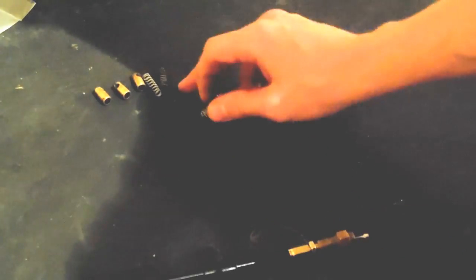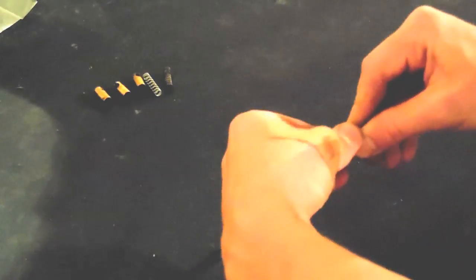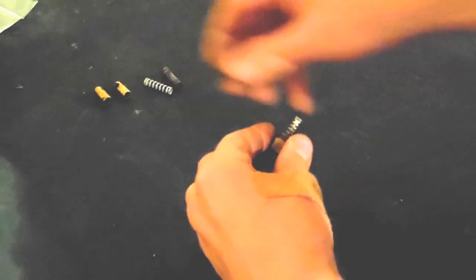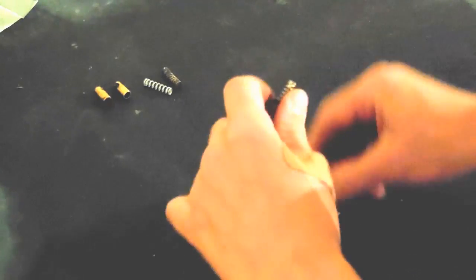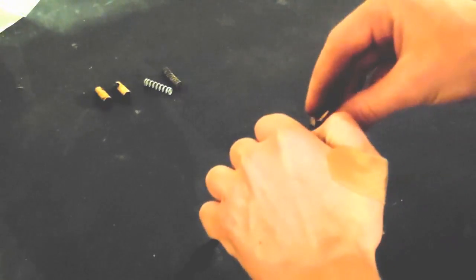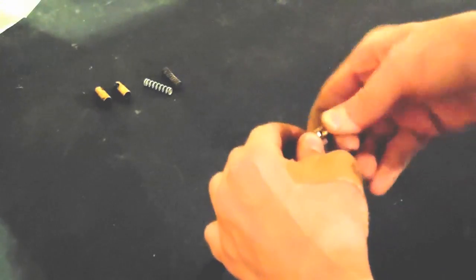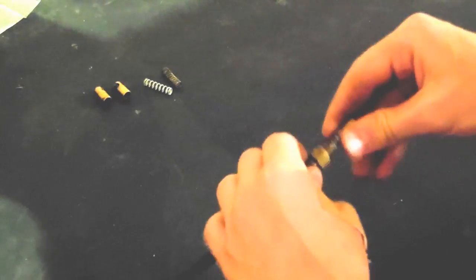Alright, now you need your three springs and three plungers. You just put the spring on and compress it, then stick your choke plunger in — you need to compress the spring first. Hold it there while you slip the end into the choke plunger, and just center it up, just like that. Then do the other two.